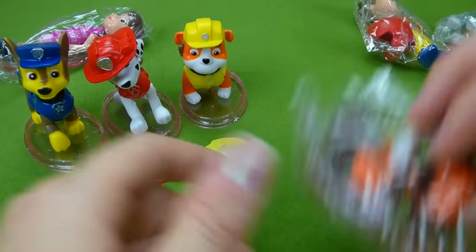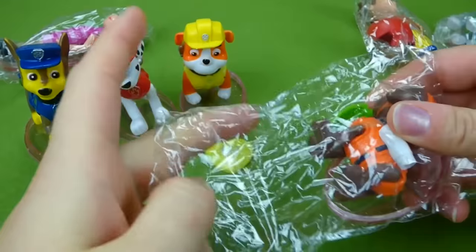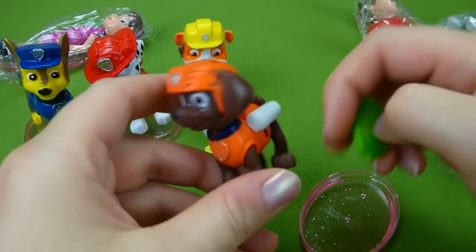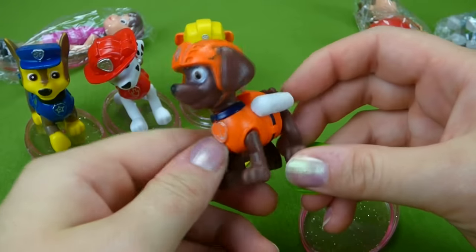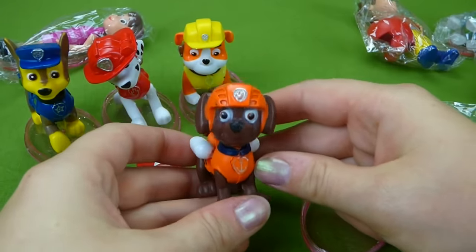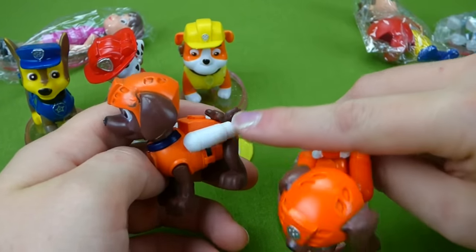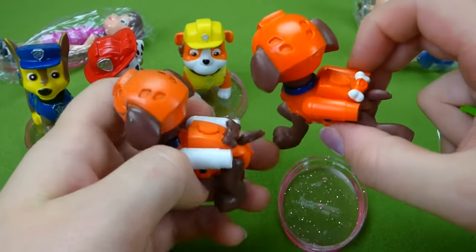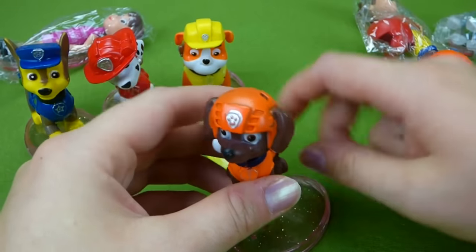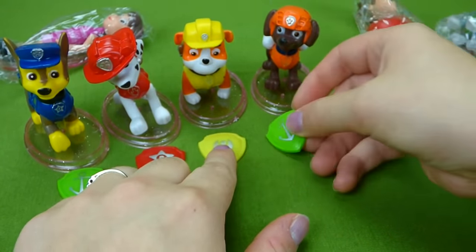Now let's do Zuma. Zuma got a green badge too, just like Chase's. Zuma looks pretty normal — he's brown with an orange outfit. Here is our regular Zuma. The only difference is this one's pack is white instead of orange. There's those two Zumas — let's put Zuma on his stand with his green badge.